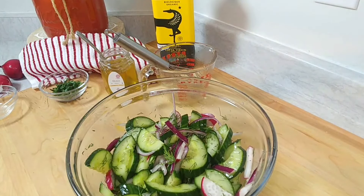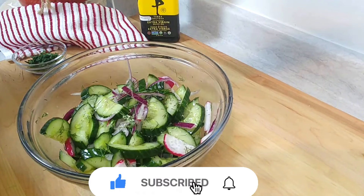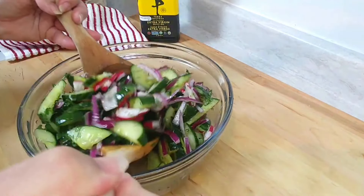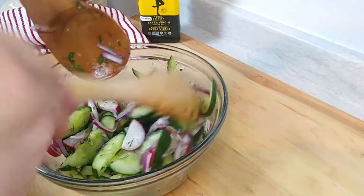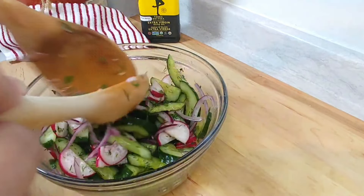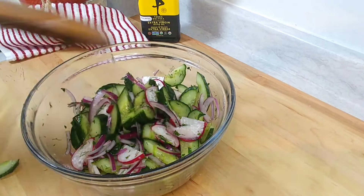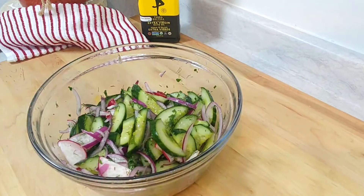We'll give it a try. Just for presentation purposes, we'll add in some parsley and mix it over. Aren't those colors so good together? The purple from the onion, the reddish red from the radish, the green from the cucumber — so good. So let's go put that in the fridge and we'll come back to it when it's ready.